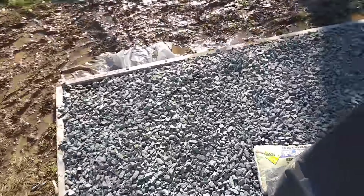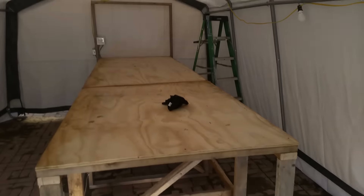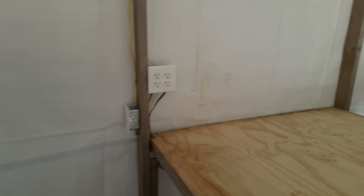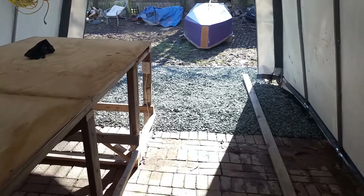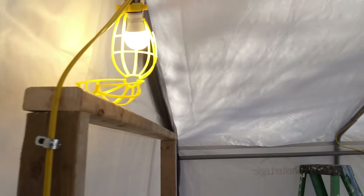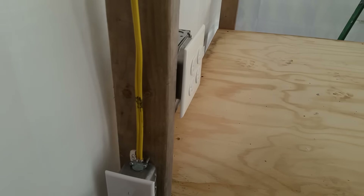Gravel's all complete. Looking pretty good. And inside, we've added — this is where the power comes in from that made-up plug. Gives me four receptacles here, a line down to a receptacle there, and I have a switch. What does the switch work? Lights. So we have lights in the workshop.